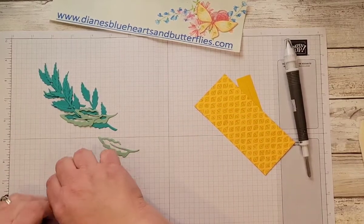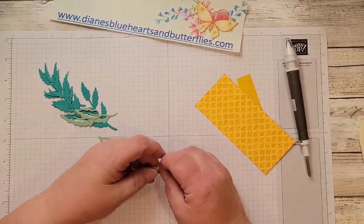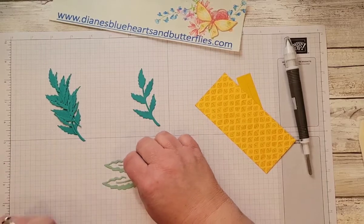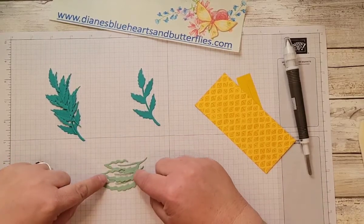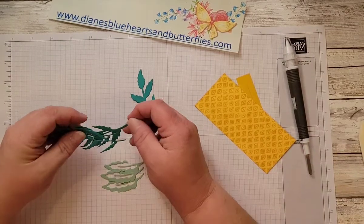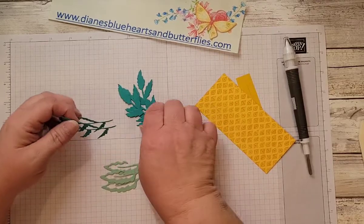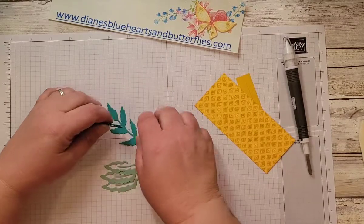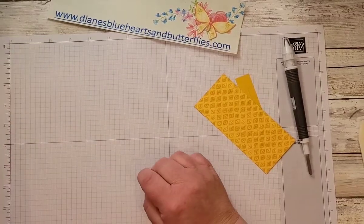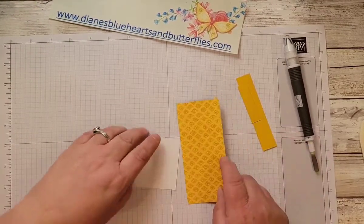I also stamped some of these small flowers — small daisies — three of those in just black, to use in the vase. For the new cuts, I cut mint macaron for the detailed leaf, then three of the larger and two of the smaller stems in Bermuda Bay, because those are colors I could pull out of the designer series paper.